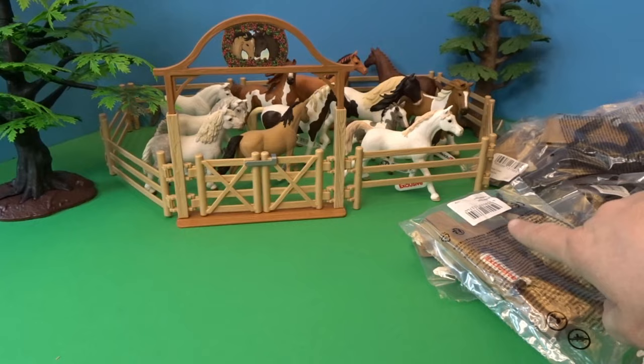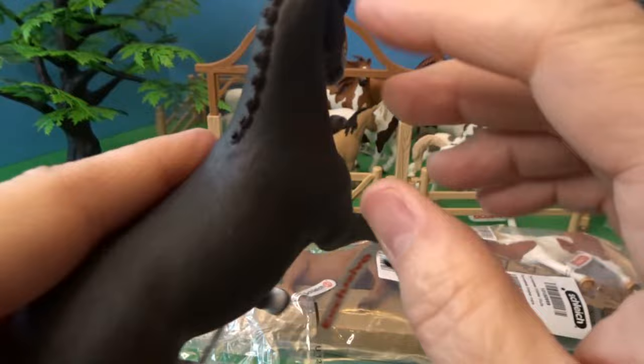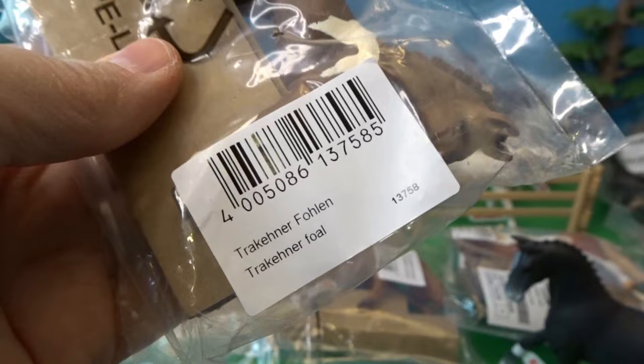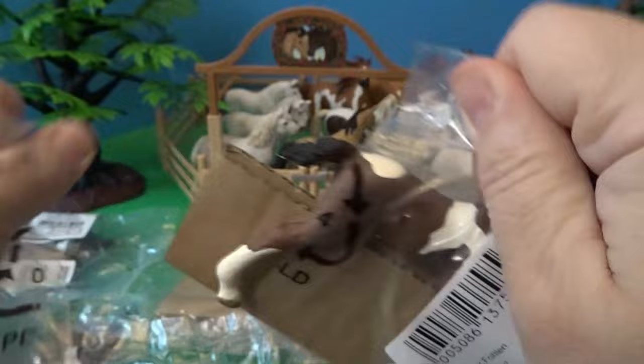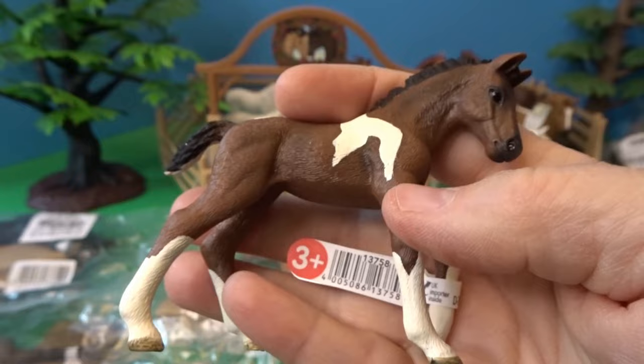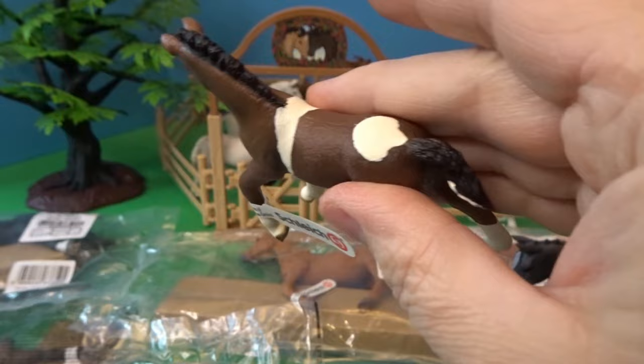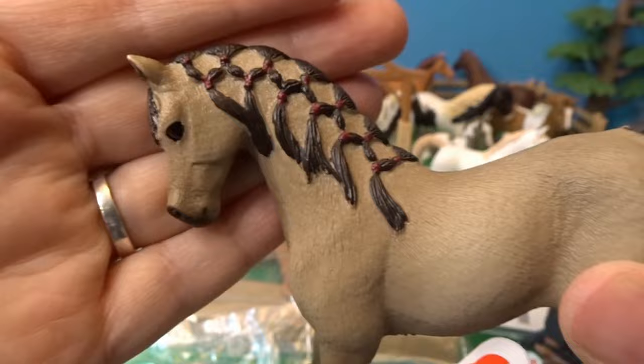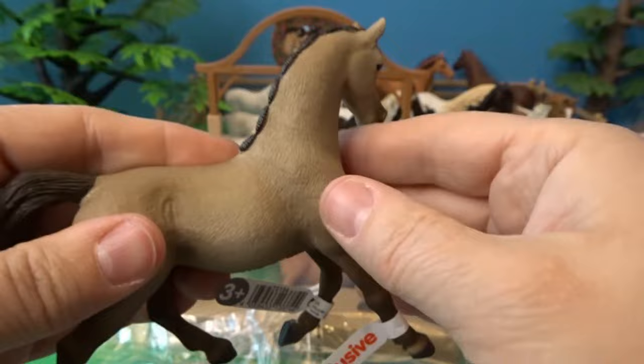Let's get back to opening the rest of our horses. This is a Hanoverian mare — a beautiful black horse with a little bit of white detail and a beautiful mane design. Next is a Trakehner foal — I'm not 100% sure I'm saying that right — a cute little brown foal with some spots. And then we have an Arabian mare with a really beautiful taupey tan-colored body and beautiful braiding detail in the mane.